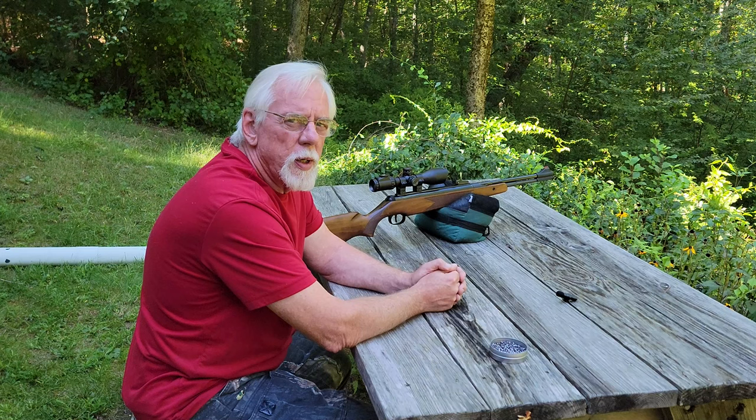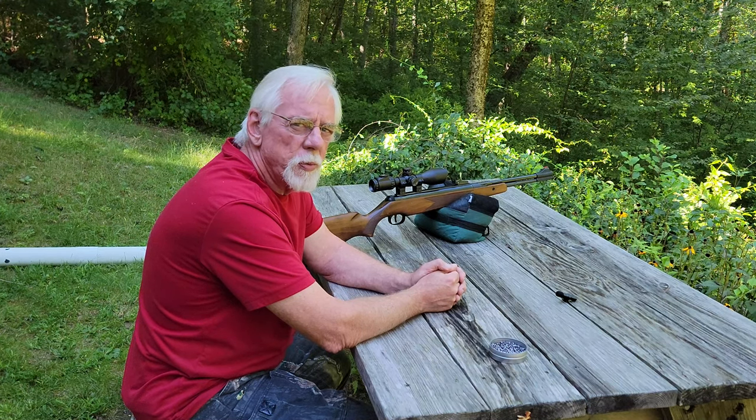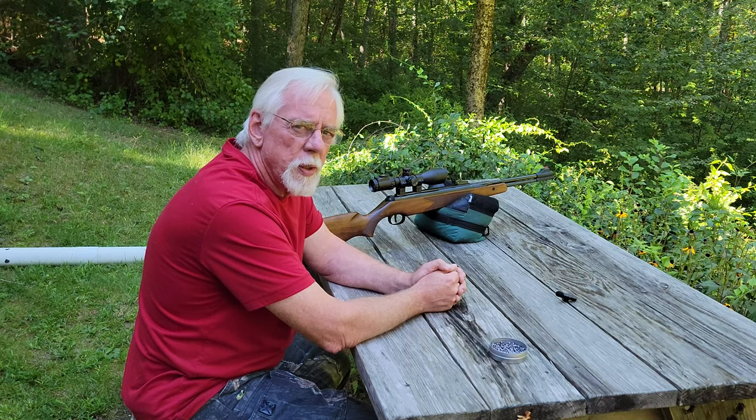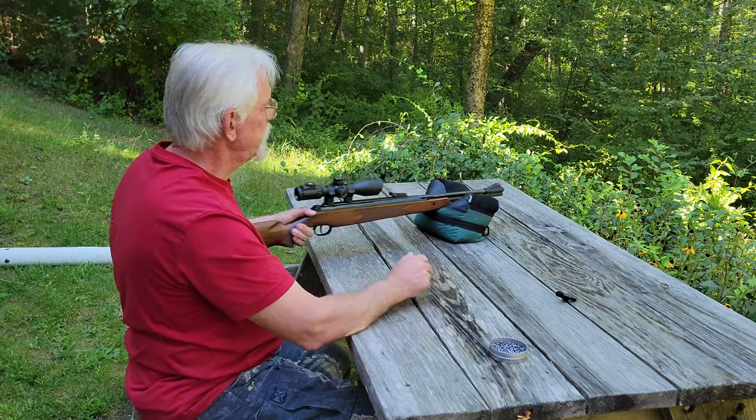Okay, so we've got our target out at 25 yards, and now we're going to begin the process of zeroing in the gun. We're going to take our first shot and get an idea of where we're going to hit, and then we'll adjust the scope one way or the other to bring it a little bit closer to zero. So without further ado, let's get started.